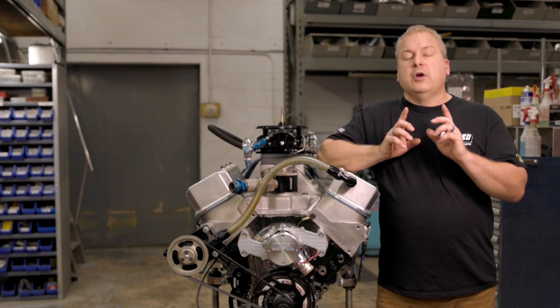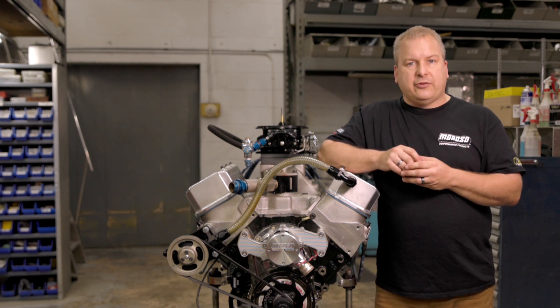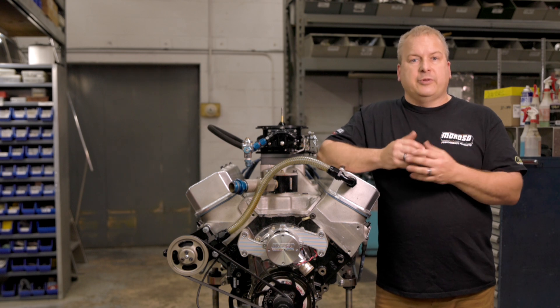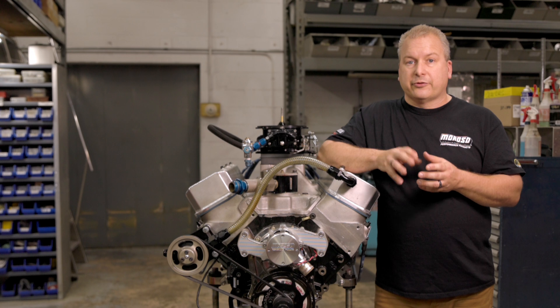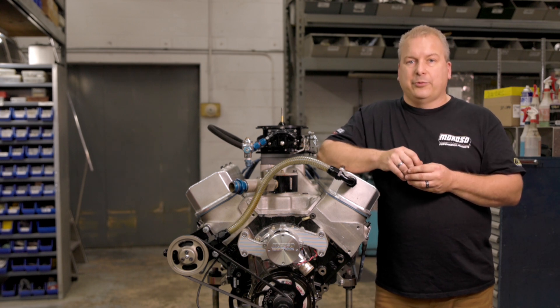We're going to show you, for those of you that are new to what a leak down tester does, exactly what comes with the kit and what a leak down tester does. And for some of you seasoned racers, I'm going to share some of the tips and tricks I've learned over 20 plus years of dealing with race teams and engine builders on the different ways a leak down tester is going to tell you what's going on with your engine.